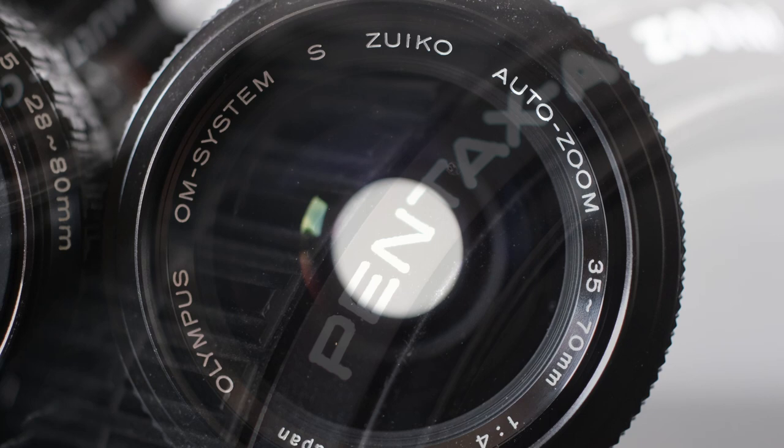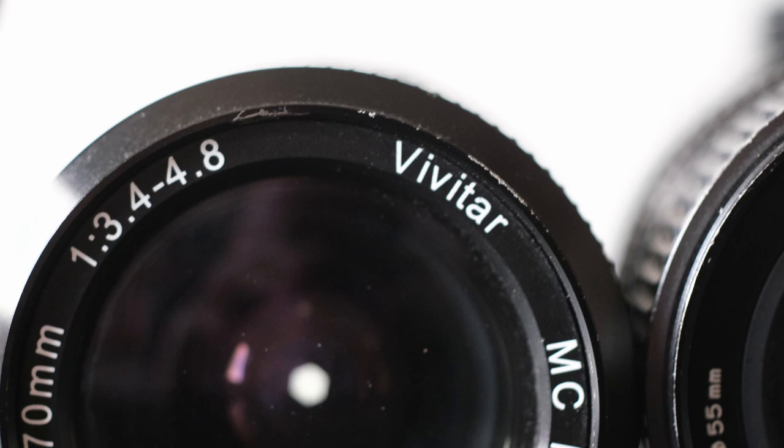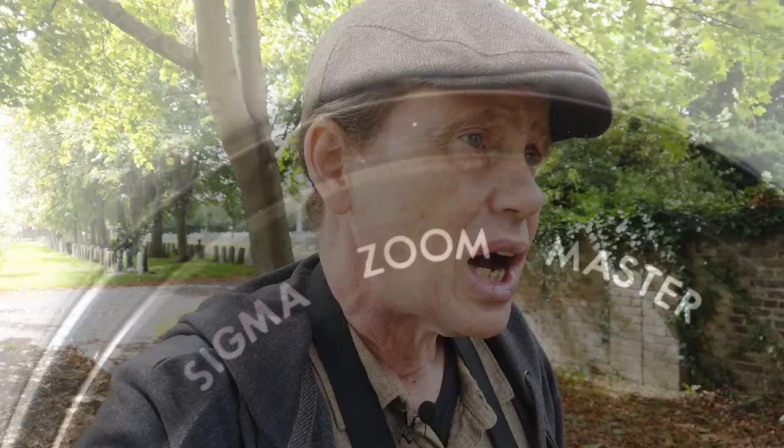There are kit zoom lenses from all the major manufacturers of the time: Olympus, Pentax, Nikon, Canon, et al. There are also a lot of third-party zooms in this class. These lenses were all made for the cheaper end of the market, and they were often people's main lenses, serving for pretty much every occasion — holidays, the occasional wedding, people shots, family shots, days out, all of that sort of stuff.